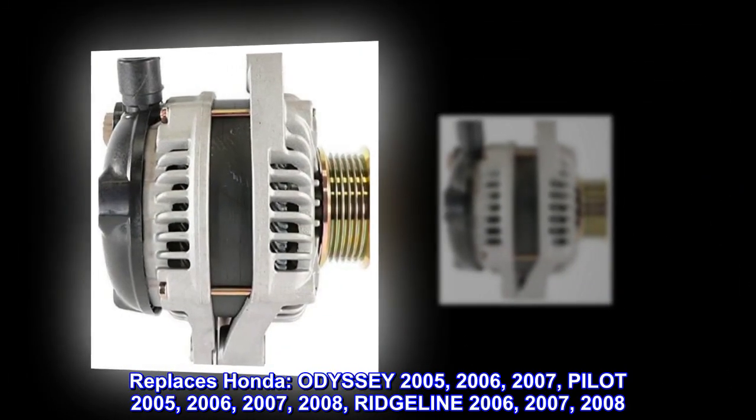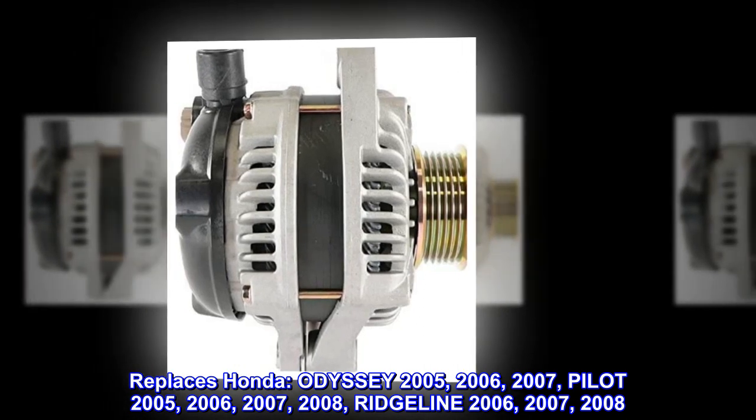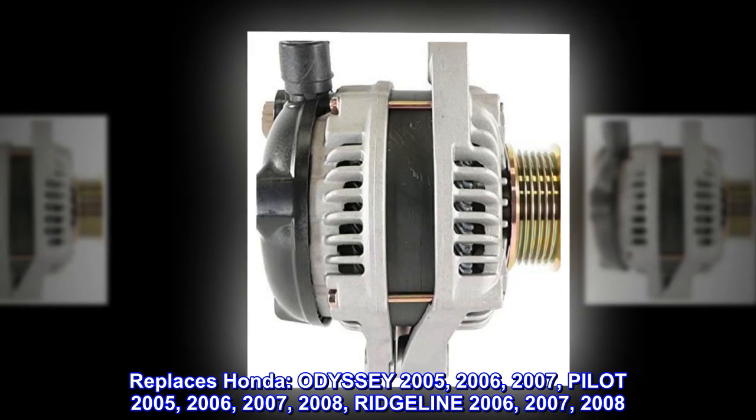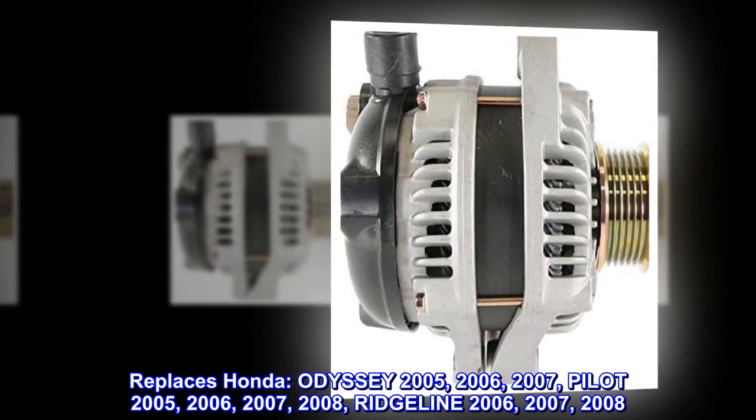Replaces Honda Odyssey 2005, 2006, 2007. Pilot 2005, 2006, 2007, 2008. Ridgeline 2006, 2007, 2008.